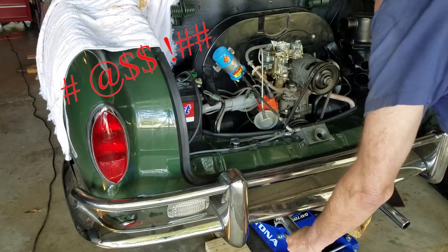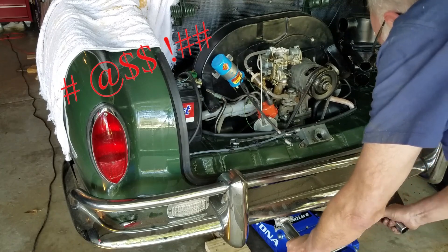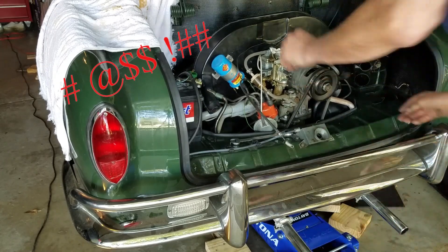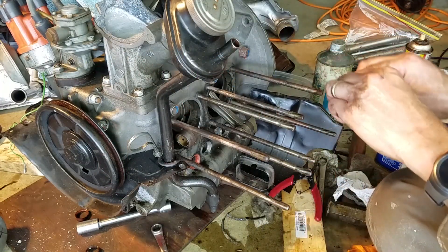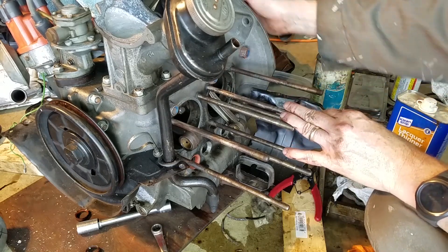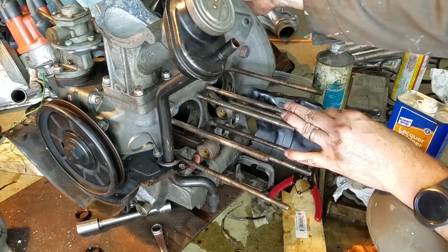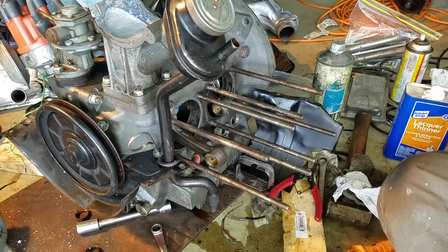I pulled the engine out of the car yet again and removed the heads and pistons — I'll spare you how to do this since I've covered it in previous videos. Then I stripped the studs out of the crankcase. I was expecting this to be a problem, but with the help of a little penetrating oil, double nutting on the threads, and some words of encouragement, the studs actually came out relatively easily.